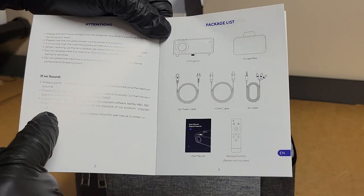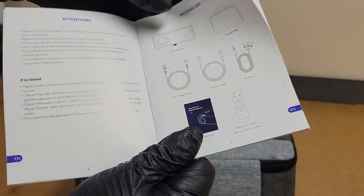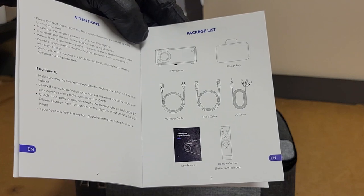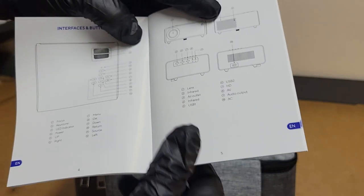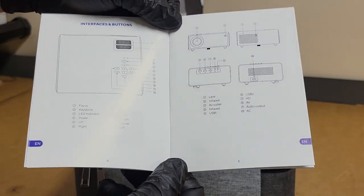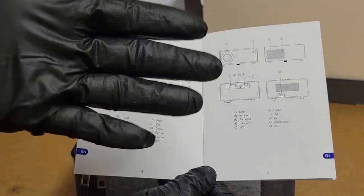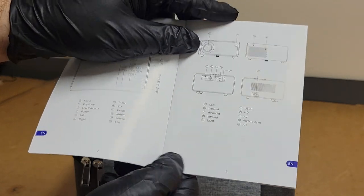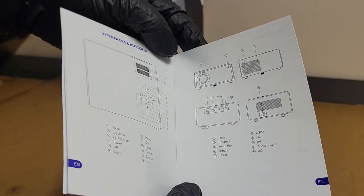They warn you that a lot of audio problems may happen because of DRM from Disney and Apple and whatnot. They don't send you batteries with the remote, which is kind of messed up. We have focus and keystone — no zoom though, just focus and keystone. So it's probably another mechanical keystone. I've got a feeling this thing's almost identical to the other one I looked at, except it probably has the Wi-Fi card.